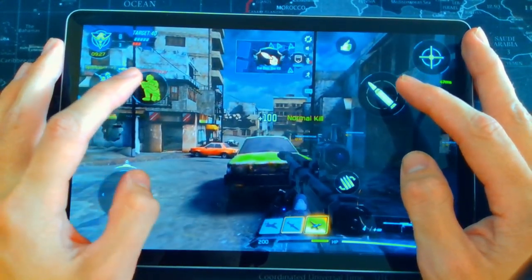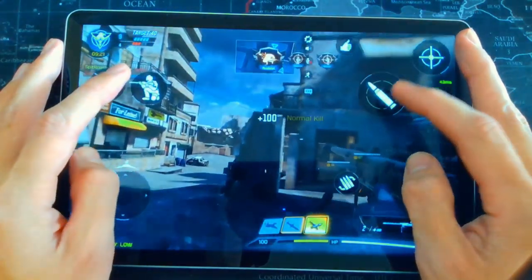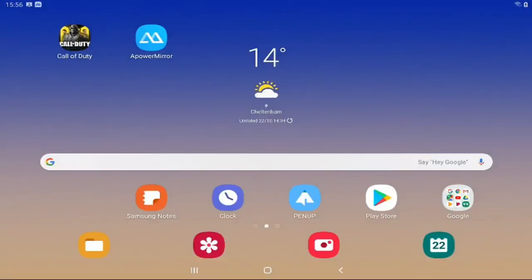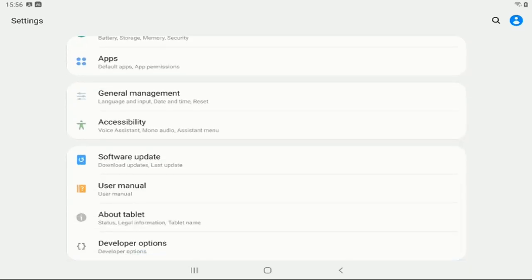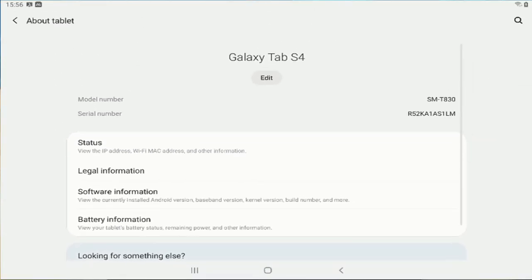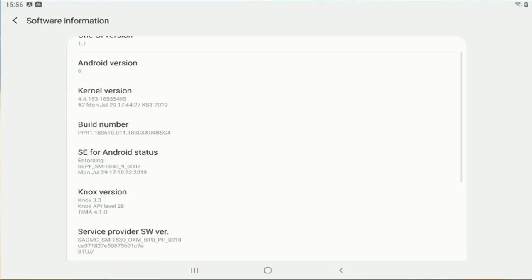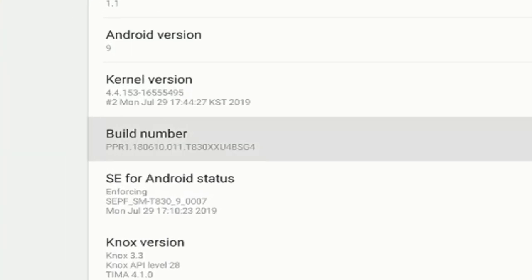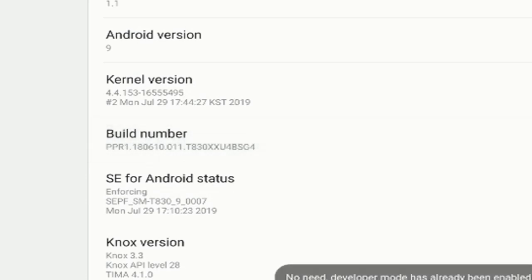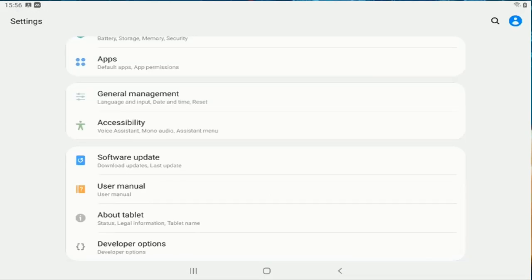Starting off with speeding up your Android device: the first thing you want to do is open Settings, scroll down to 'About Tablet.' Click on that and you'll see status, legal information, software information, and battery information. Click into 'Software Information' and find the build number. All you need to do is click it seven times — once you've done that, go back into settings and scroll to the bottom where 'Developer Options' will now appear.